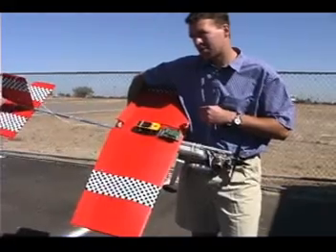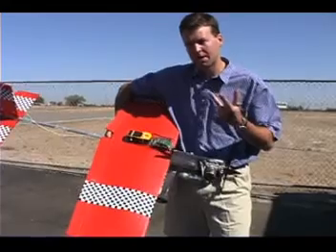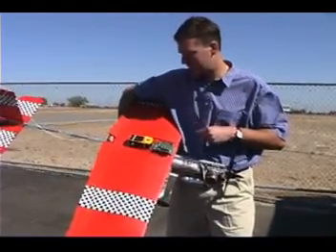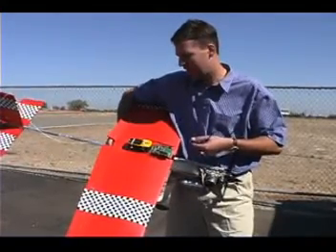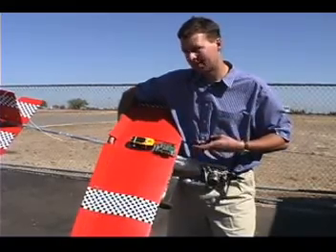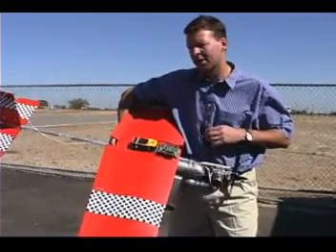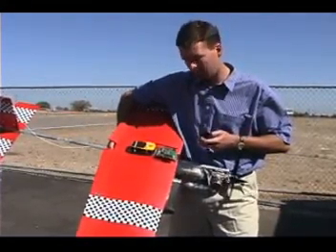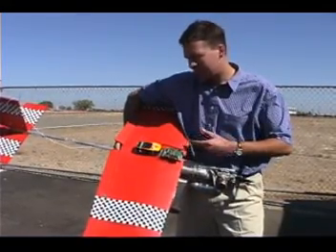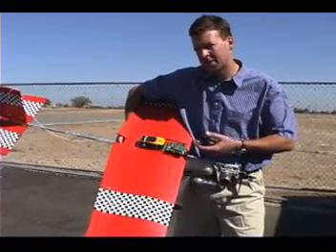With the BS2P I can store 1,500 records of latitude, longitude, speed, and elevation every two seconds. When the plane comes back, I can retrieve this data and analyze the flight characteristics of the airplane. I start and stop it with one button, and another button clears the memory, so I don't have to hook up a PC unless I want to get the data out.